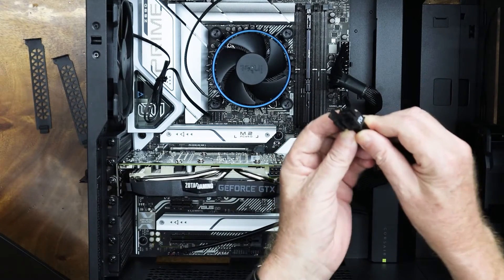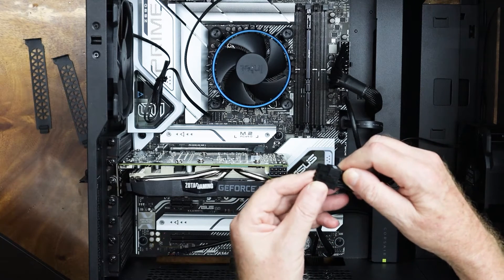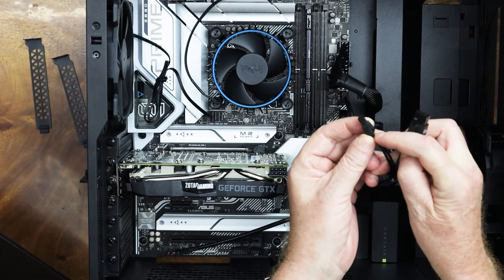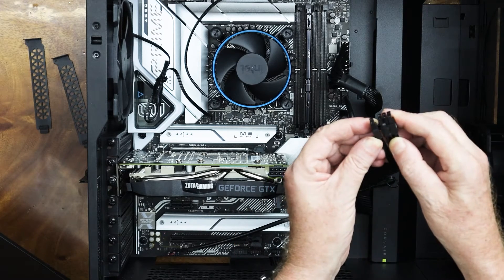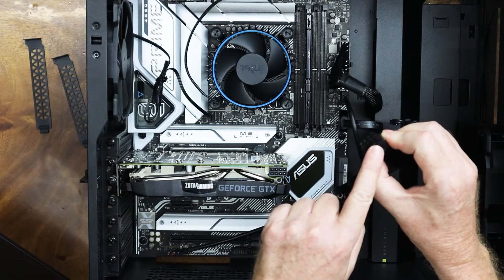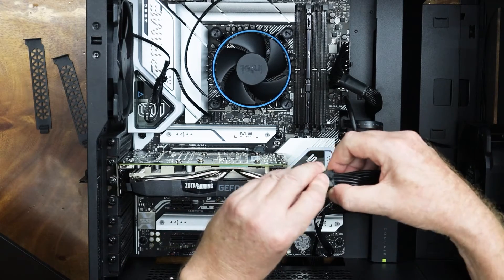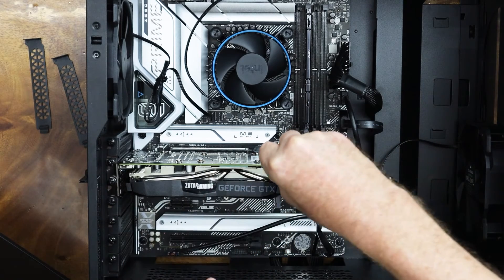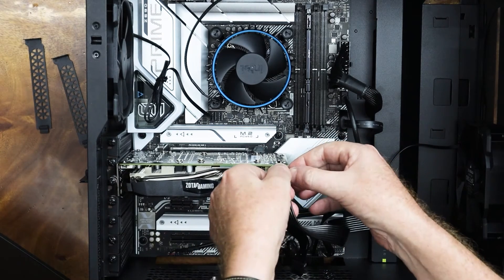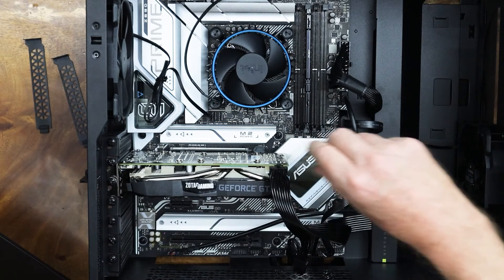Then we will get our power supply connector. When they come in a group like this, you will be wondering which one goes on which side. There is a little notch on the smaller one, and that notch sits on this side. The clip goes on the upper side of the board. I can hear the click now — so that's in.